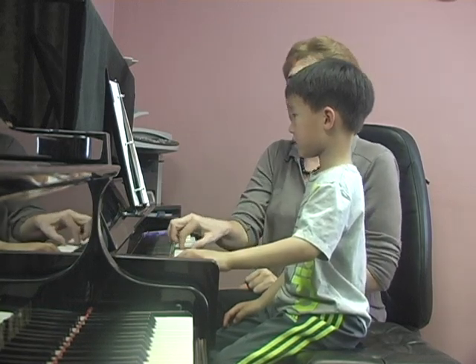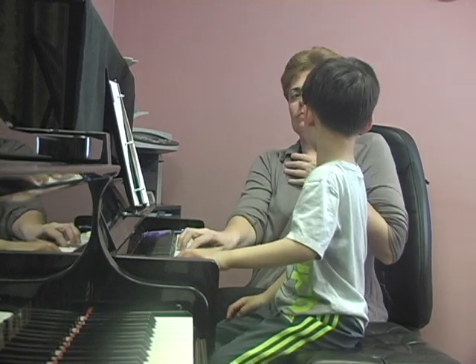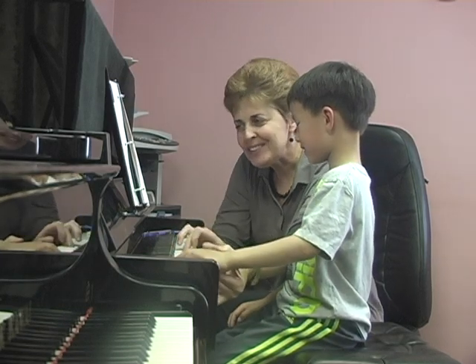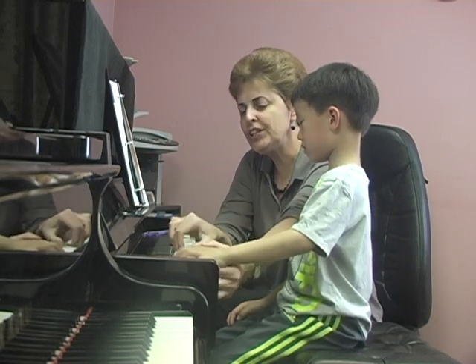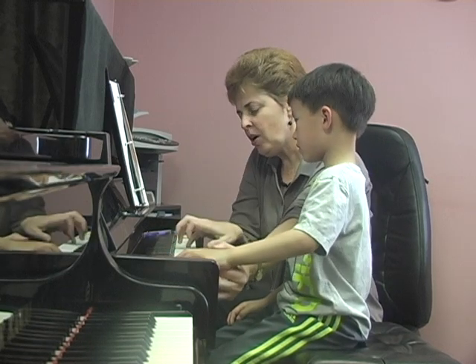Two. And two. And one. Hold, hold, hold. Bridge. Make a bridge. One more. Still out. One more.